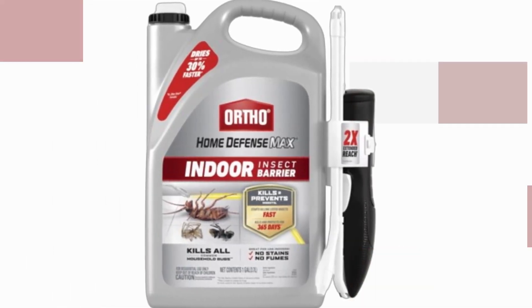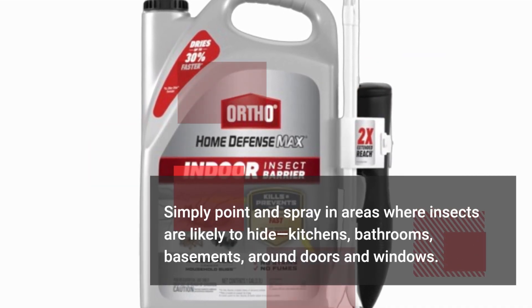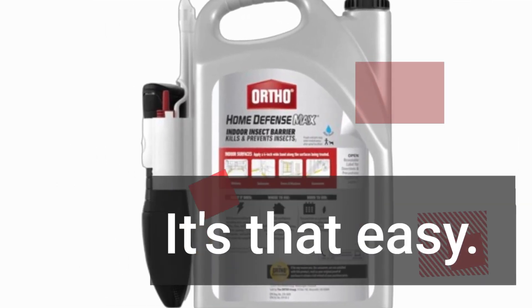Application is a breeze — simply point and spray in areas where insects are likely to hide: kitchens, bathrooms, basements, around doors and windows. It's that easy.